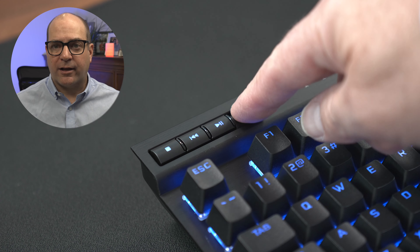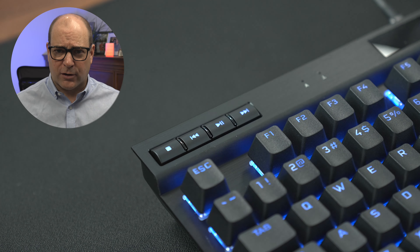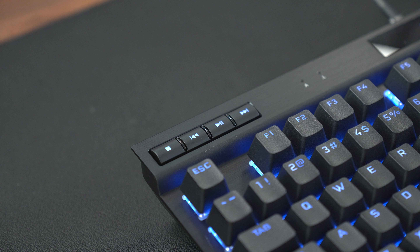The Corsair K70 RGB TKL media keys work well, although you do have to push them down pretty far to actuate. I use Apple Music on my PC and the Corsair keyboard worked with this app no problem. I really appreciate multimedia keys as I often listen to music or watch the news while I work during the day job.